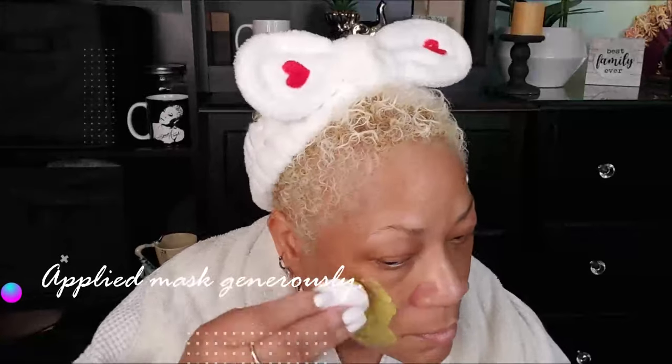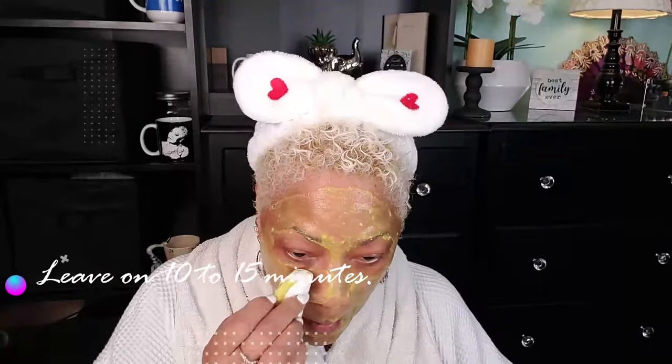Let's go ahead and apply this very generously all over the face. I'm just using a cotton round to apply mine — you can use a brush, you can use your fingers, it does not matter. Just get it on there, and again, be very generous with it. Mine is very cool because my avocado was in the fridge, so it feels so nice. We're going to leave this on for about 10 or 15 minutes. I feel it tightening already, and that's it going to work to tighten up the skin, making it youthful and glowing.